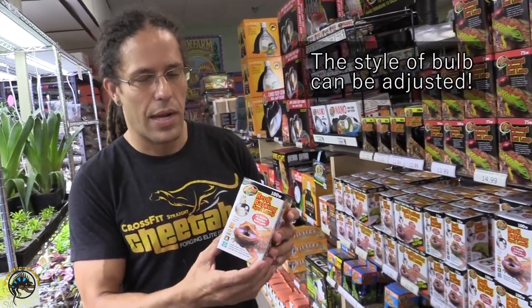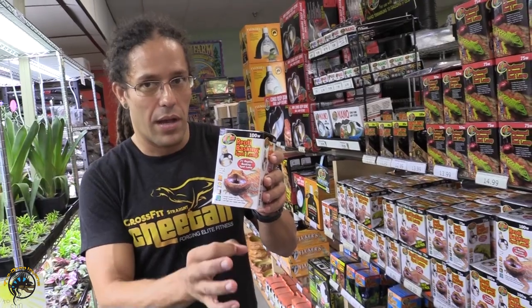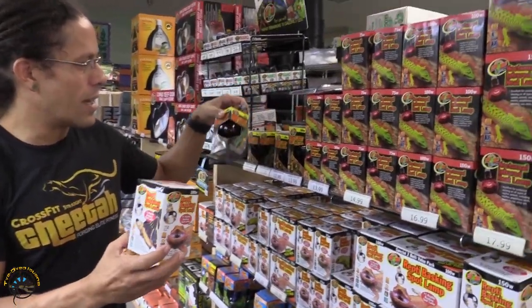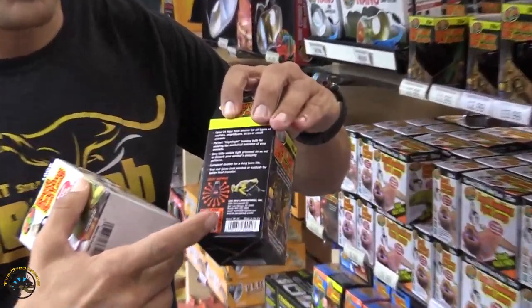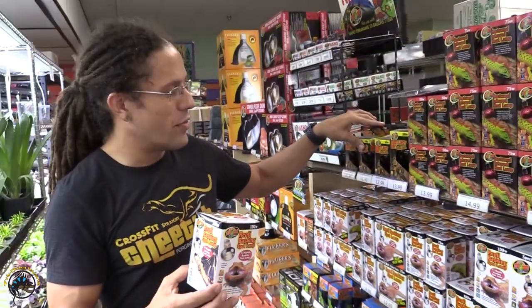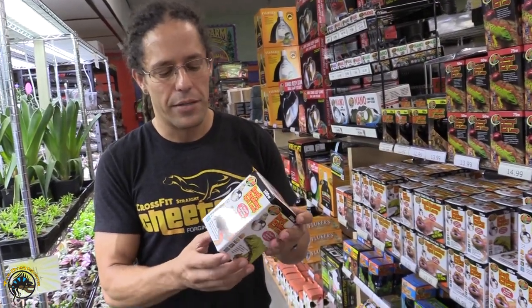You can also adjust the style of the bulb. This here is a tight beam basking bulb, which directs the heat straight down to the bottom of the tank. You might also use an incandescent style bulb, which radiates out in all directions. The style of the heat bulb is very directional, which allows you to put the heat source either on the ground, in a tree, or just as an ambient heat source — something you cannot do with the heat pad.